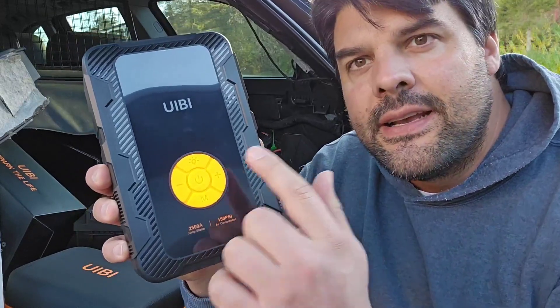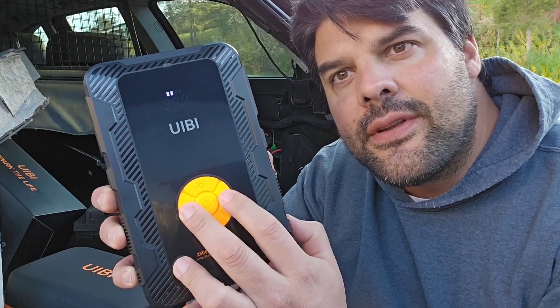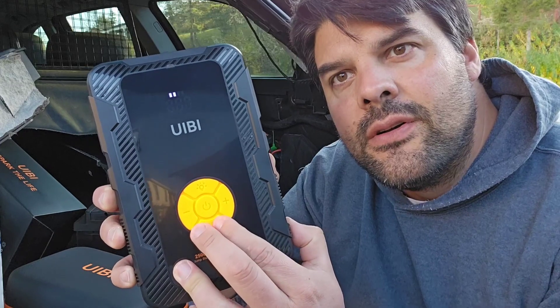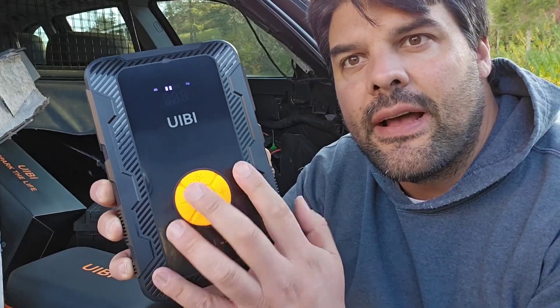What I like about this is it's a combo design. You just got to press this button right here — you'll see it turns on. It's going to give you the power, and then you can press the positive or the negative here to get your actual pressure. You can see there we're at 36 and then you can make it 37 or drop it down, that type of thing.